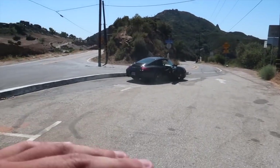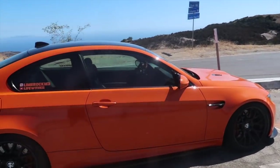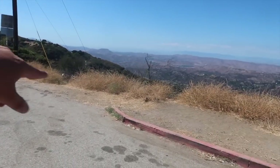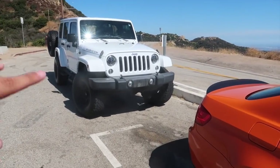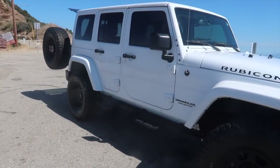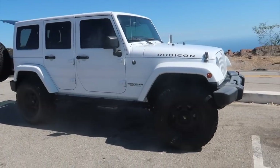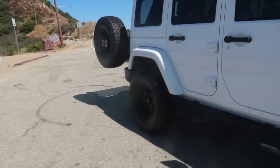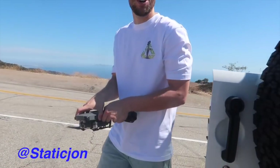We're up here at Stunt Road — pretty well-known canyon if you guys are from the LA area or SoCal. A lot of canyon runs are hosted around here. If you take this canyon all the way down it leads you to Calabasas; the other way leads you to PCH and Malibu. We're gonna get some drone shots of his Jeep — it's a pretty banger, I wouldn't mind driving one of these, they're pretty cool lifted and everything. Then we've got my M3. I'll drive the Jeep while he gets some drone shots — should be cool.